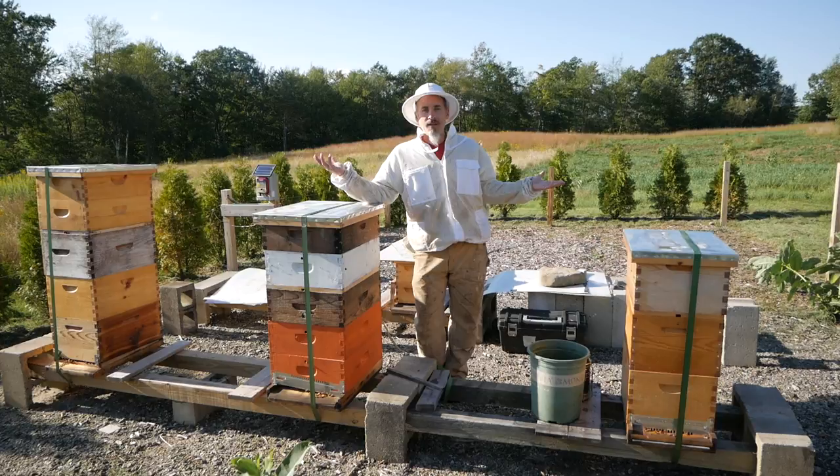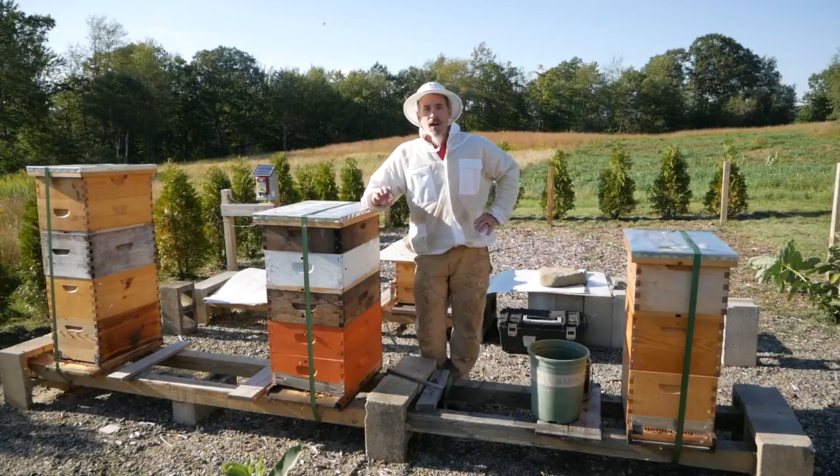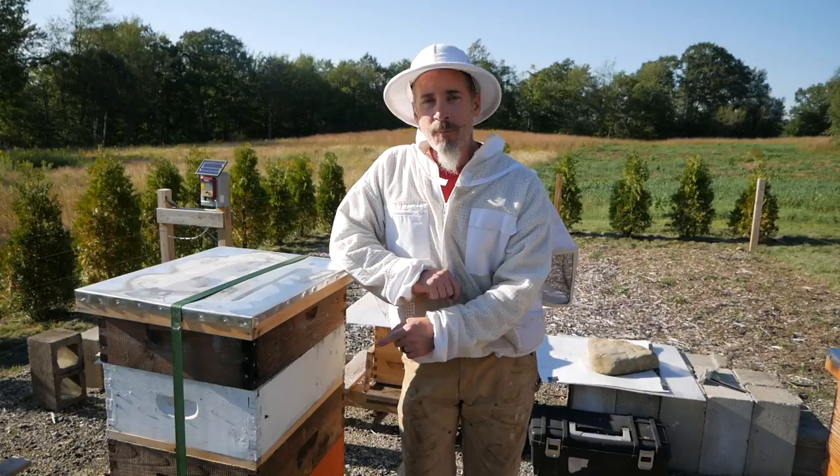Welcome back everybody. Has anyone else's summer just evaporated? It's late August and I don't know where the summer went. Today I'm going to look through all three hives and do a varroa test on the Italian hive. In the last video you saw the Italian hive is doing so well I added a third box to the brood chamber, and I have not been in here in over two weeks.